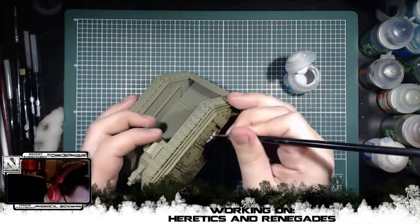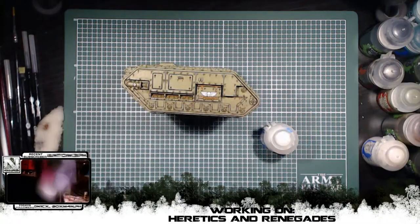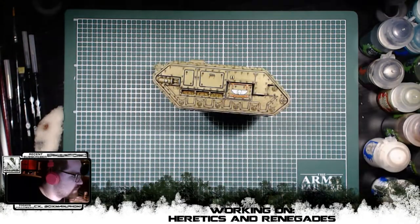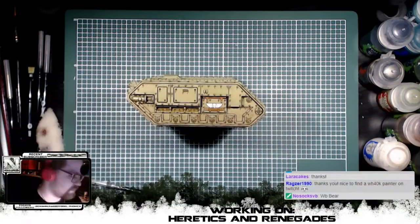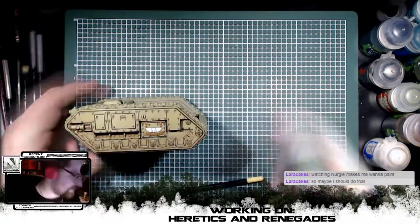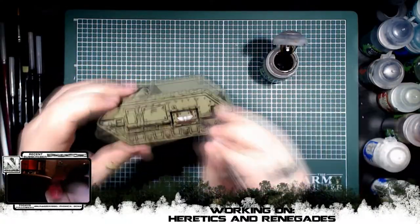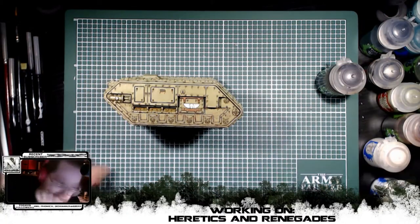As you watch me finishing up this model, I just wanted to say that this is the very first model of my heretic army, and that is also why I'm painting only one side of the tank. I wanted to make sure that I was happy with all the color decisions and all the shades and all the details that we worked on, so that it would be easier to cover up if I actually changed my mind after this process.